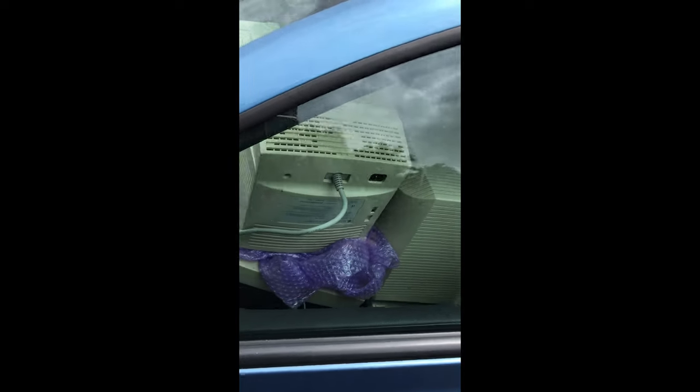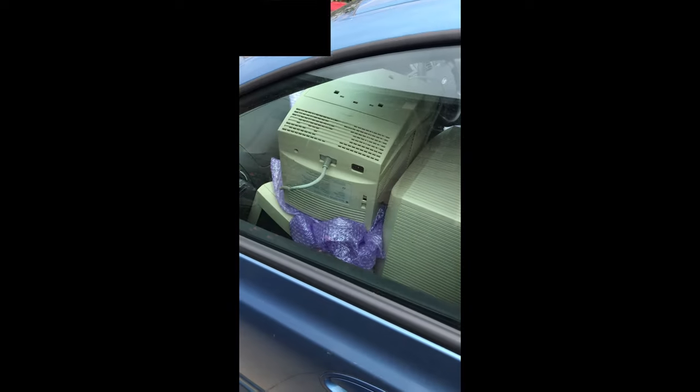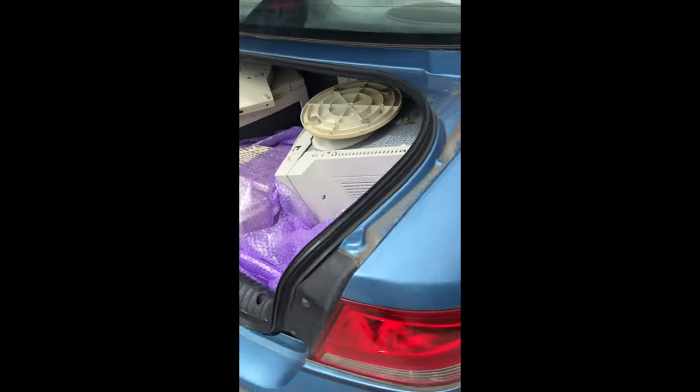I've seen a few packing jobs with CRTs before, but this one might take the cake. There's a sedan vehicle loaded to the brim with Apple monitors — vintage Apple CRT monitors — even the boot is loaded. So that is a fair mission, but a bloody good effort.